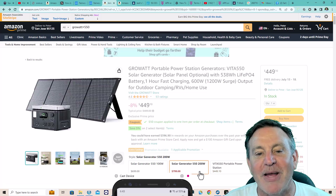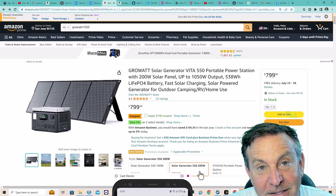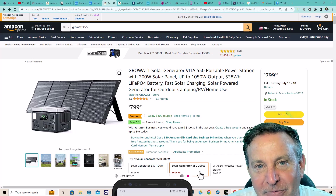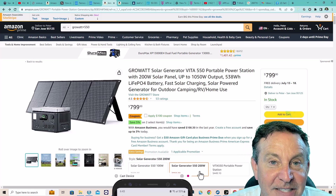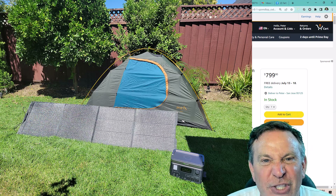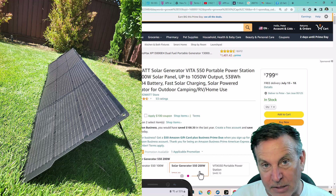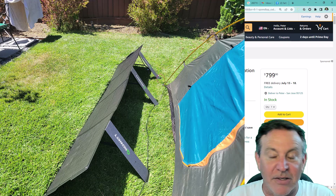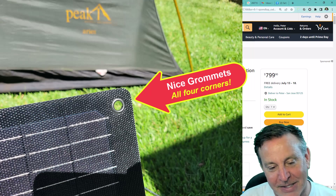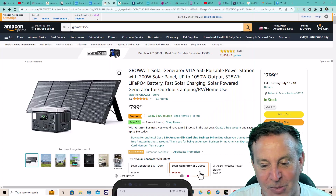Growatt was also kind enough to send me a solar panel — their 200-watt panel. I now have four different types of solar panels from different companies, and this one is by far my favorite. I like the size, the construction, the features, and the rigidity — I love how rigid it is. When you go to deploy it, it is a little stiff: just put it in the sun for a few minutes to loosen up and it walks out so nicely. Put it away before it gets too cold. You want to take care of this thing — it is super nice.